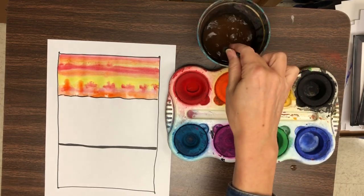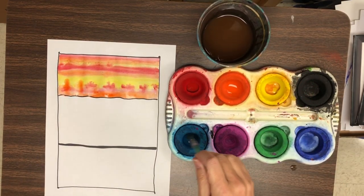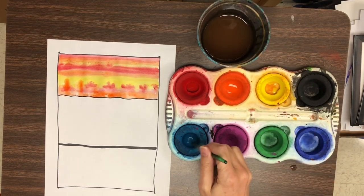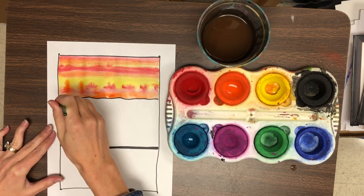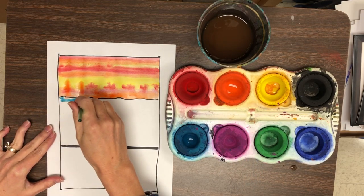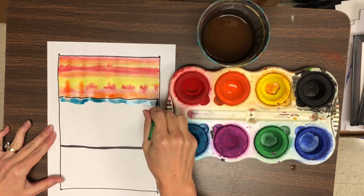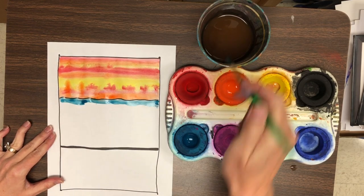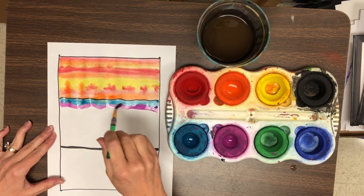Take a look at the middle part of this painting. For the middle section, we will be using the cool colors: blue, purple, and green. The colors can go on in horizontal stripes, or you can put the colors on in a pattern. You may use whatever idea you would like, but make sure that you are sticking with just the cool colors.